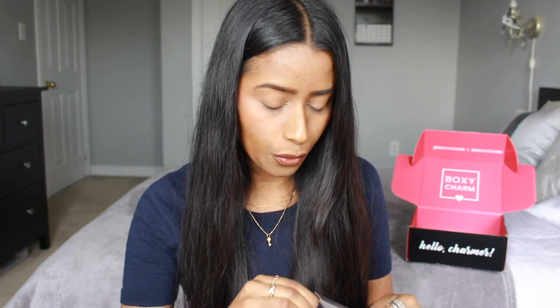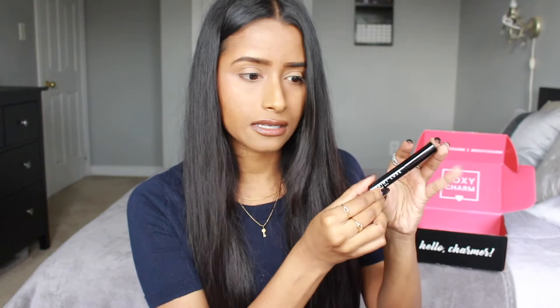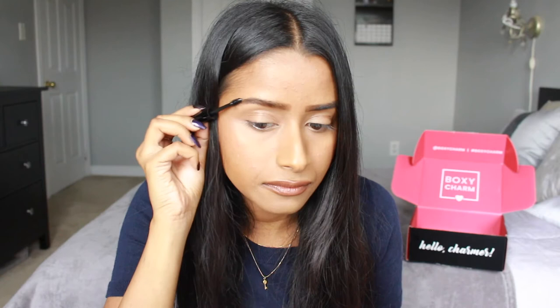This looks like we have a brow gel — I've never actually used a brow gel before, so that's really exciting. I don't know if it'll be colored or not. This is by Saint Luxe and it's really cute black packaging. It looks like it's clear. I do already have my brows done so let me just apply it — I can feel the wetness but it almost feels like there's nothing on there. The good thing about this product is that you can't really see it on your brows.